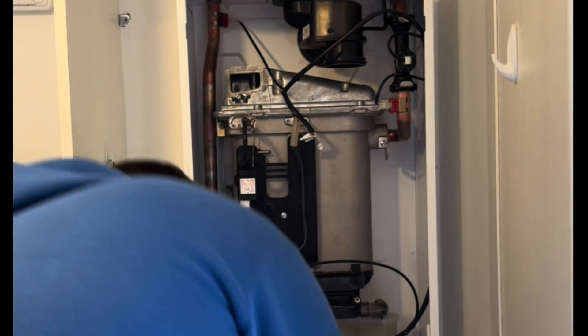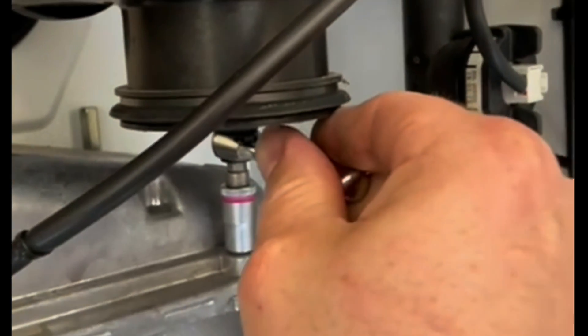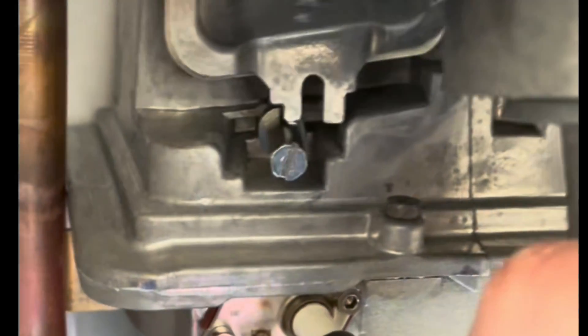Now again be very careful when you're putting this burner back in because we don't want to damage it — they cost a fortune. Re-fix it down in reverse order, exactly the same as we did before, making sure that we do them nice and tight but not too tight. Now there are two notches here that sit on those ridges — make sure they go on.